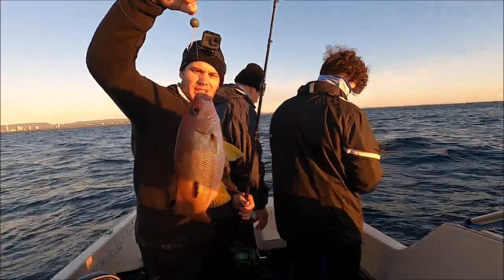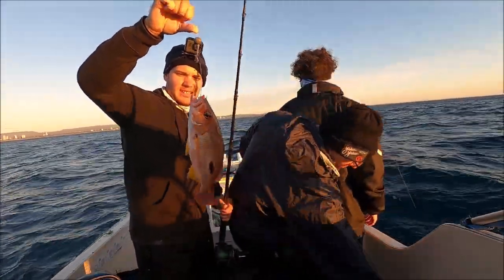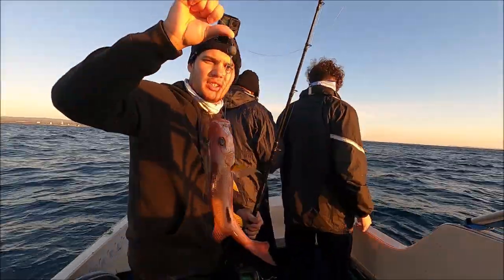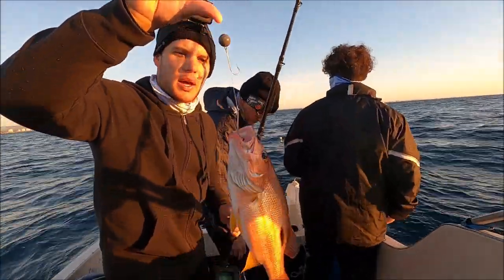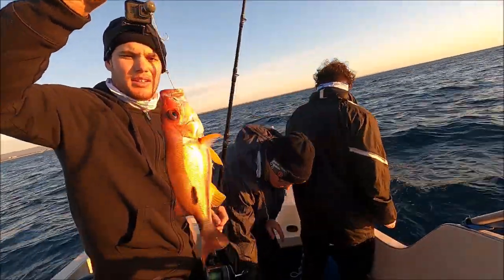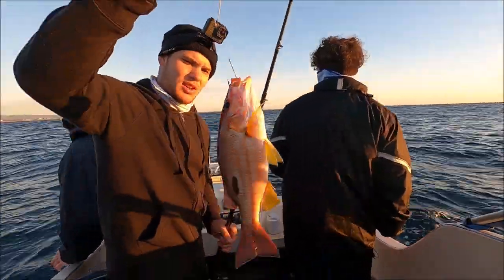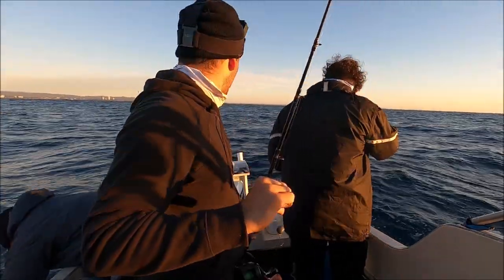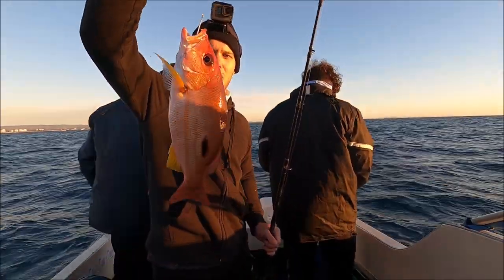That's a good bit of bycatch — the old Moses perch, very very tasty. In a lot of my videos I say we're float lining with this rig, but you do still get your reef fish bycatch when you get to the bottom. So that's the bonus of slowly thumbing and floating it down for the snapper. But if you get past them and end up near the reef right on the bottom, you get fish like that. It's a good size one. The goal is snapper today, but definitely not complaining with the old Moses perch.